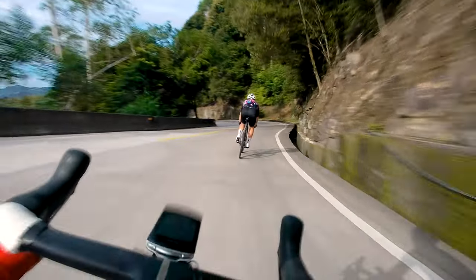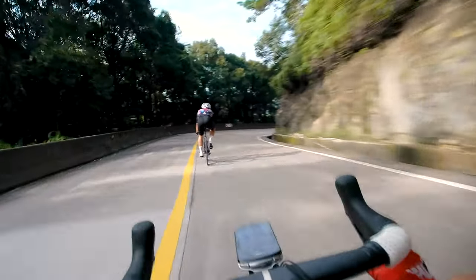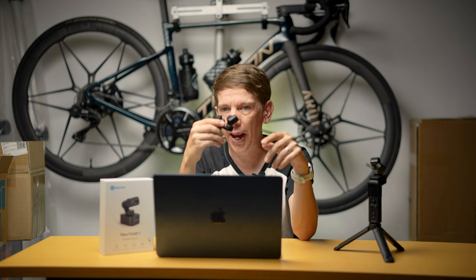There aren't official supported ND filters for this yet, but I found some for another camera that work just fine — they just stick on there. This is the one that goes on my chest cam, or I mount it to the bike directly, or mount it anywhere.